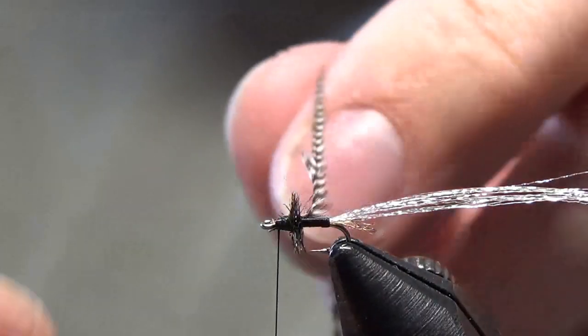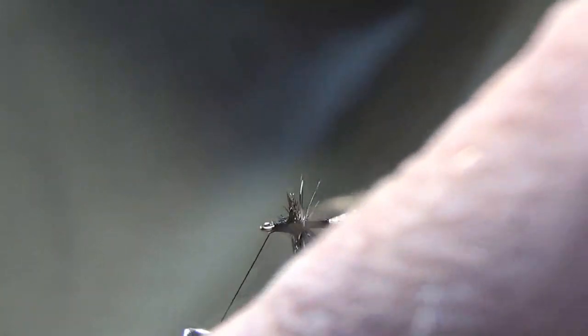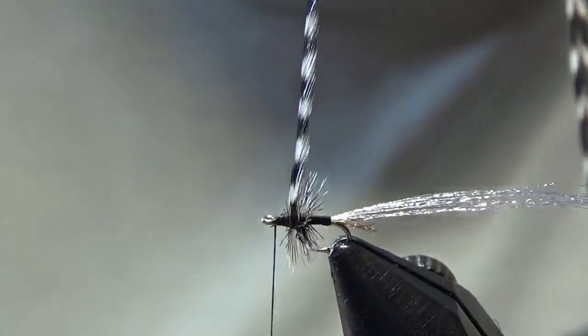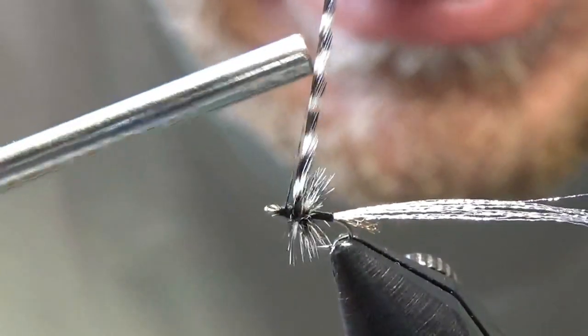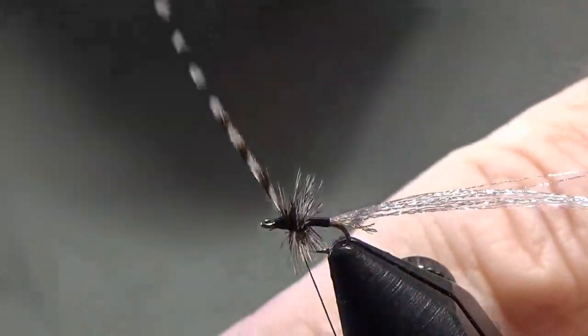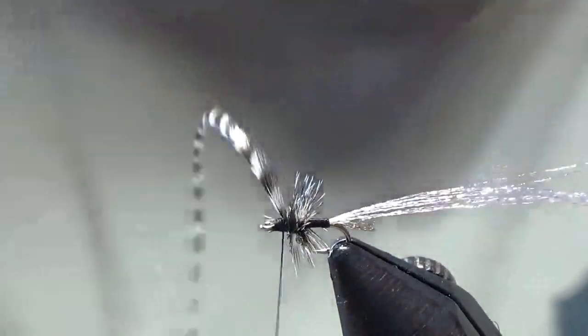So now you're going to come and palmer your hackle right through there — one, two, and three, and that's good. You can probably even get away with two wraps, to be honest. Now with your hackle, same deal — come up in front of it, one or two wraps on top, and then come in front of it, which really locks everything in place.